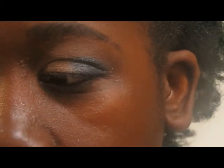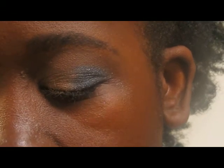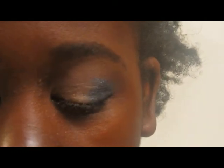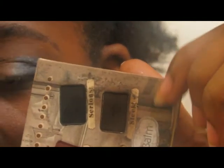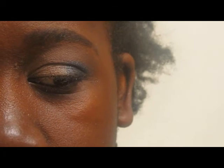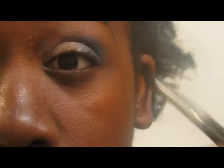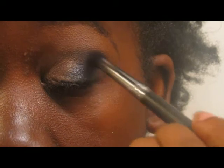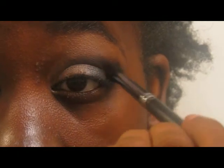Just pack it on until you get the desired look. Now I'm going to take this stiff tapered crease brush from Royal and Langnickel, and go into my Nude Palette. I'm going to take the color Sleek, which is a really deep dark brown. I'm going to take that on this brush, tap off the extra, and take that into the crease now — going over the blue that's in the crease, but just getting into the crease. I'm getting really deep in there.